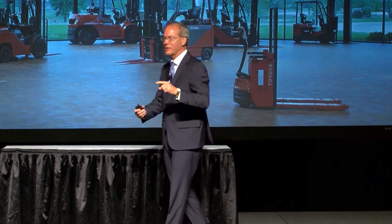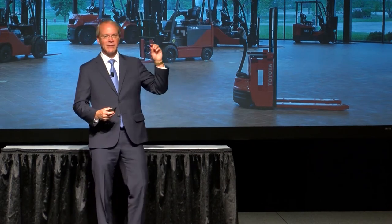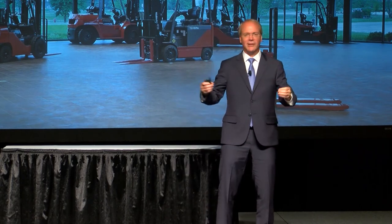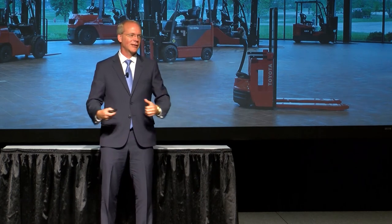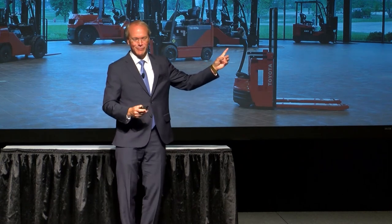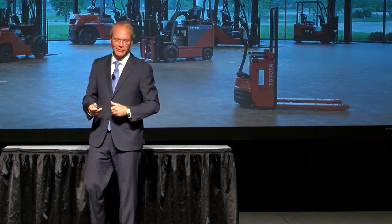We talk about everything from safety — we start every Toyota meeting with safety, even my staff meetings. Then we talk about production numbers, maintenance issues, how many people called in sick yesterday, what is the weather forecast for today. Anything that affects our day, we talk about in this 20-minute meeting. Wouldn't it be great to have a 20-minute meeting that quick? I'm sure you've been in some long meetings that you'd like to push the fast-forward button and get through.